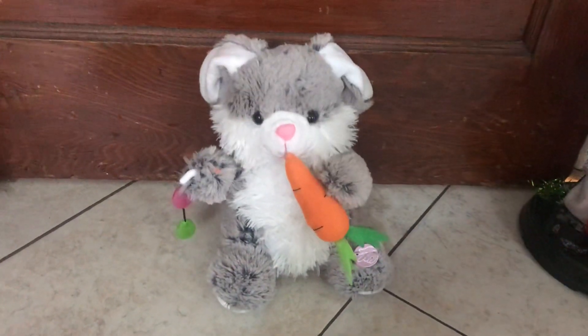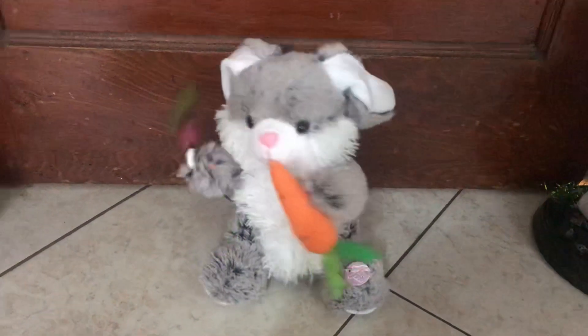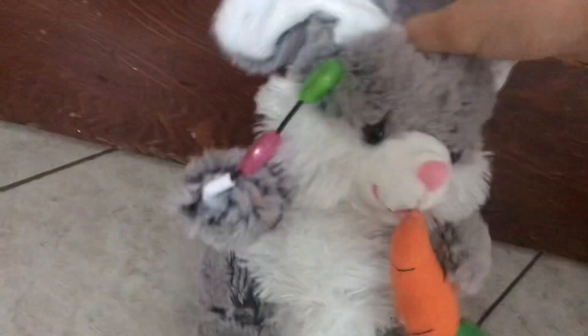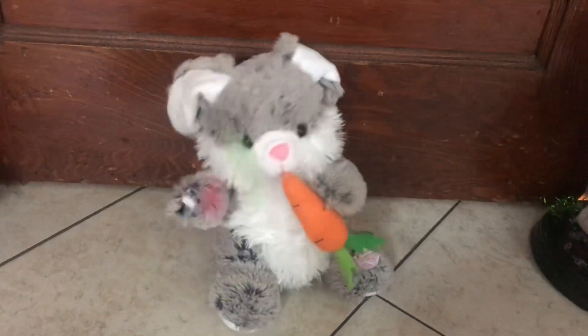He's got jelly beans for Tommy, colored eggs for sister Sue, there's an orchid for your mommy and his Easter bonnet too. Here comes Peter Cottontail, hopping down the bunny trail, hippity-hoppity, hippity, Easter's on its way.